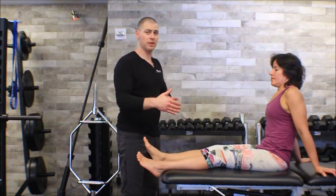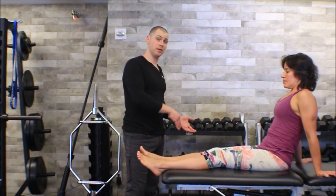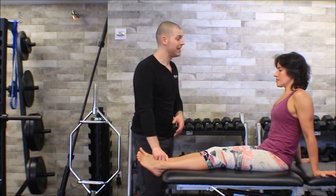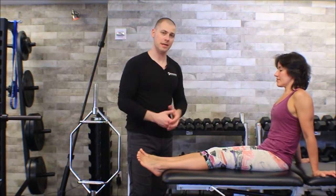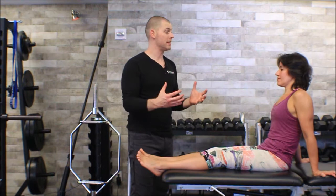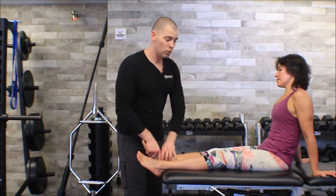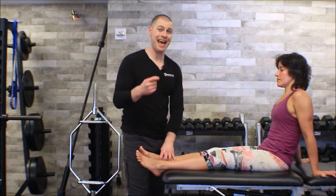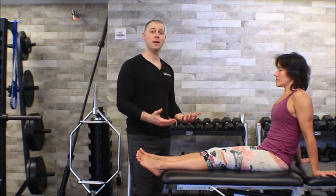These tests help assess the integrity of both our medial ligaments — the deltoid ligaments — as well as our lateral ligaments, being the ATFL, CFL, and PTFL. You don't need to memorize the names of those ligaments; what we are testing for is whether we have good joint stability and integrity of these ligaments after something like an acute ankle sprain.